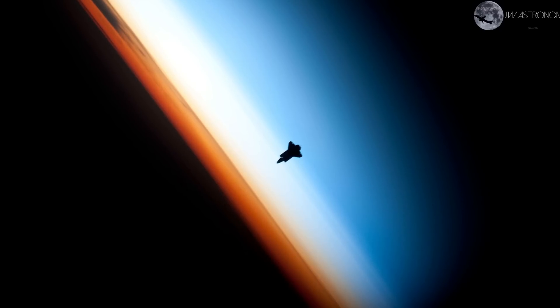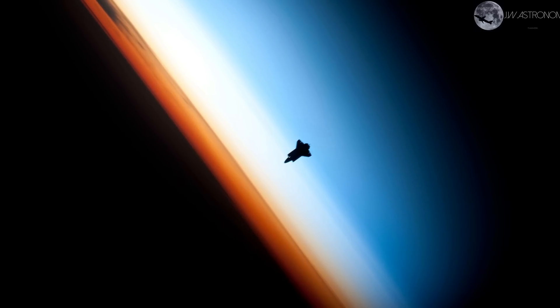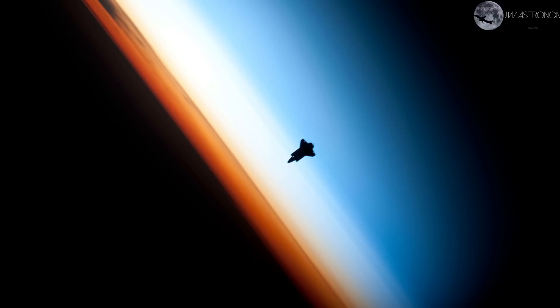This picture shows the Space Shuttle Endeavour in front of the layers of our atmosphere. The orange layer is the troposphere, where all of the weather and clouds we typically experience are generated and contained. This orange layer gives way to the whiter stratosphere and then into the mesosphere.